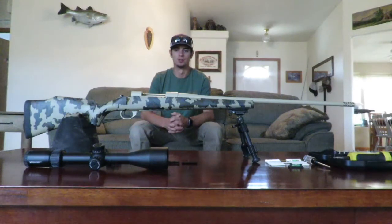I figured I might as well run you guys through the steps on how to properly mount and level your scope — starting with the bases that go into the action, scope rings, mounting the scope, leveling it, and show you guys some of the tools I'm using and how I'm doing it. So let's go ahead and get started.